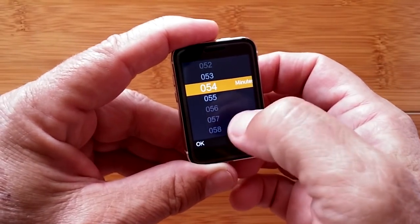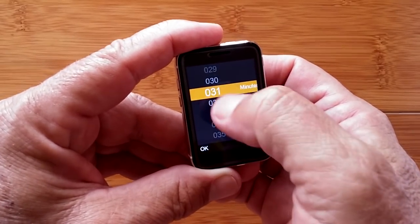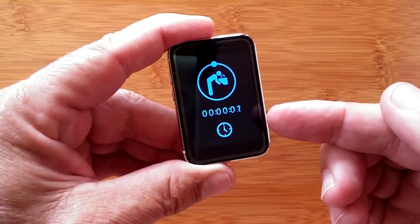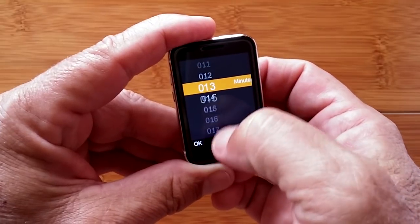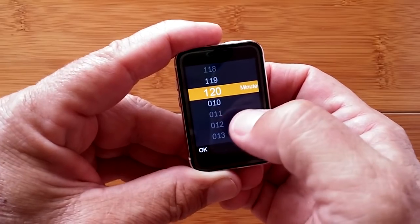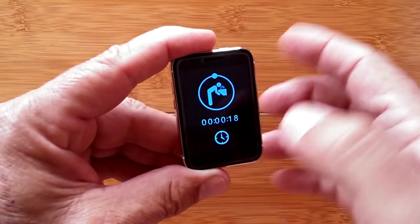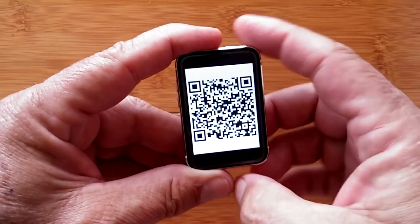If I want a drink-water reminder every half hour, I can set it and get an alarm in 30 minutes. For the review, let's set something reasonable — looks like 10 minutes is the lowest we can go. Here's the QR code for the app — scan it and you'll be directed to download it.